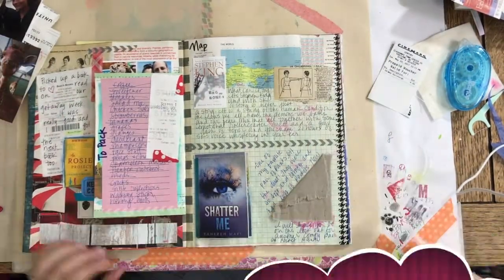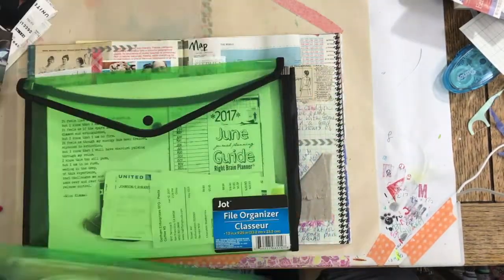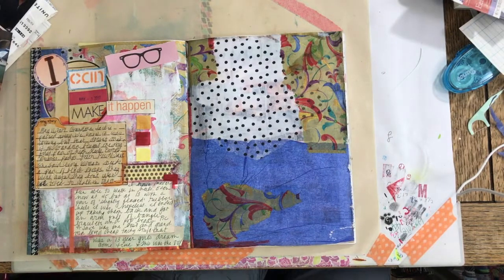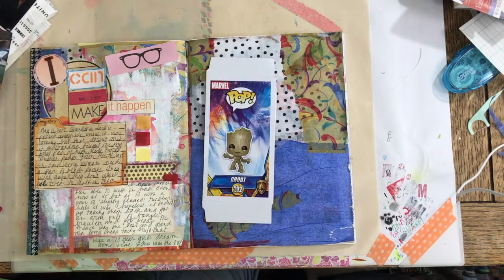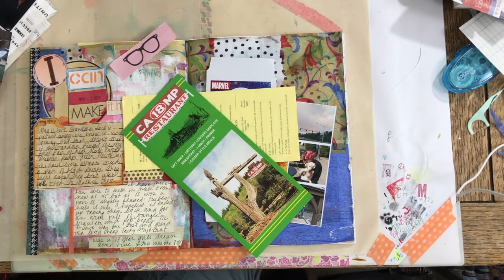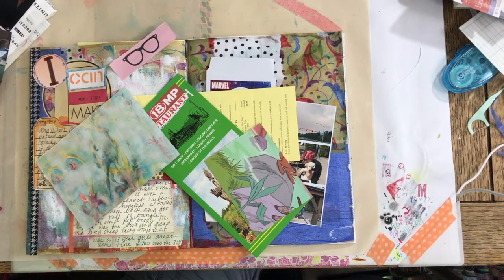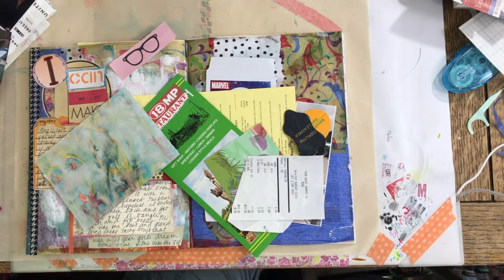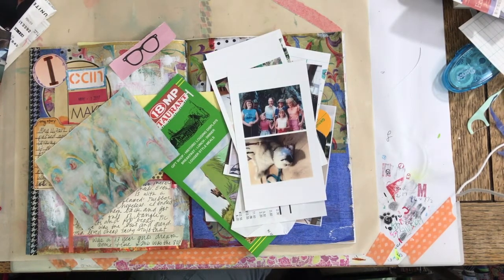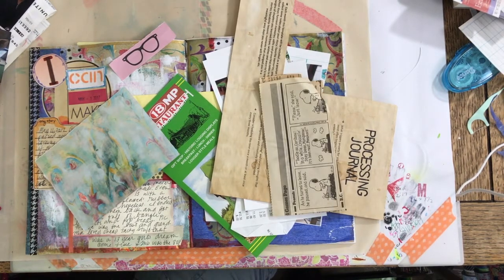Hi, welcome back to my channel and to another journal with me. This is a continuation of the magazine journal I was working on before. I've made some progress that wasn't recorded because I accidentally hit a button on my phone and turned it off. Right now I'm just gathering stuff to put into my journal.